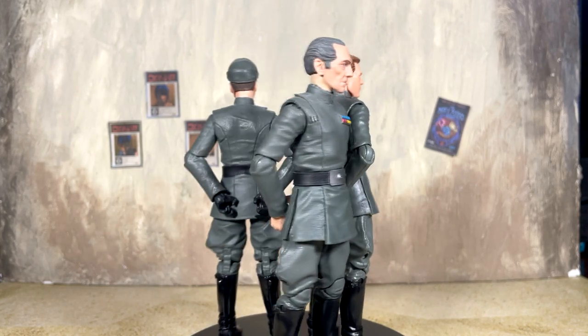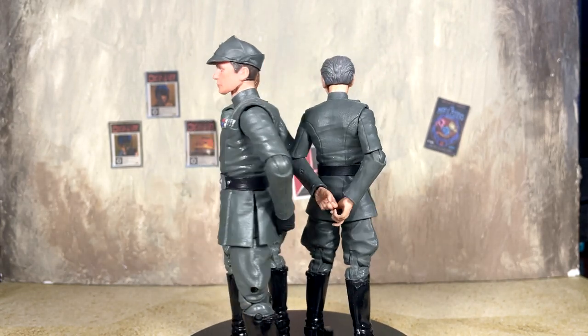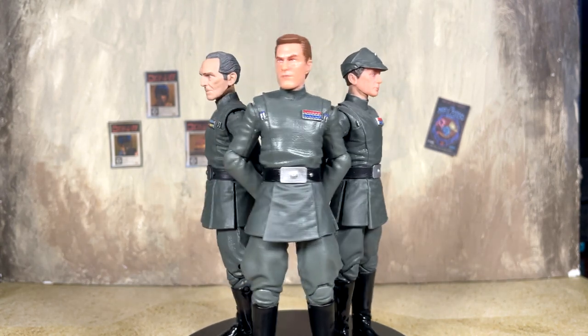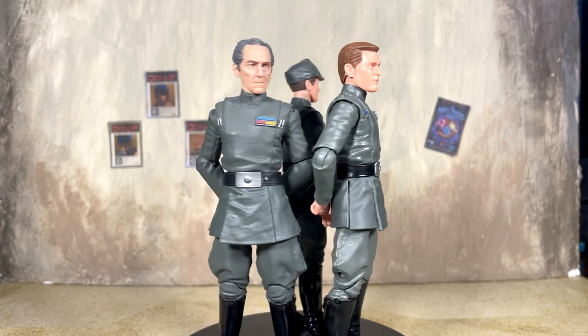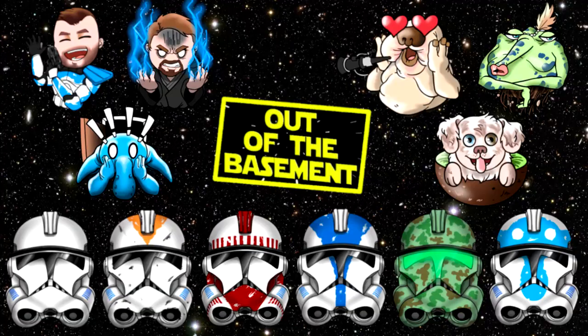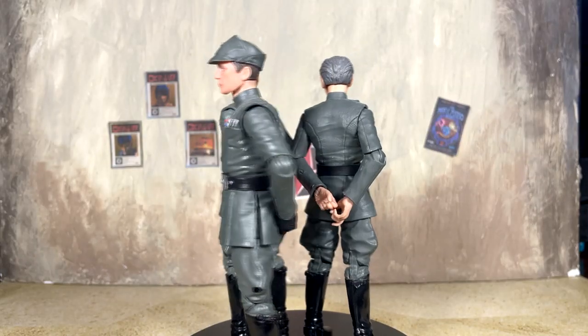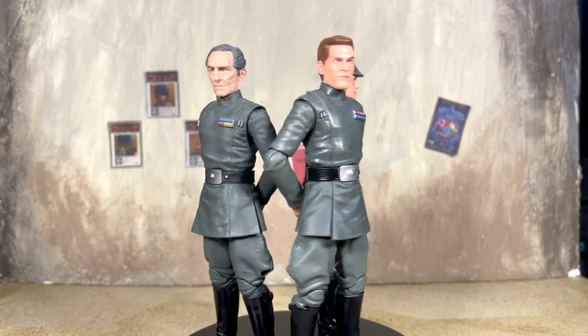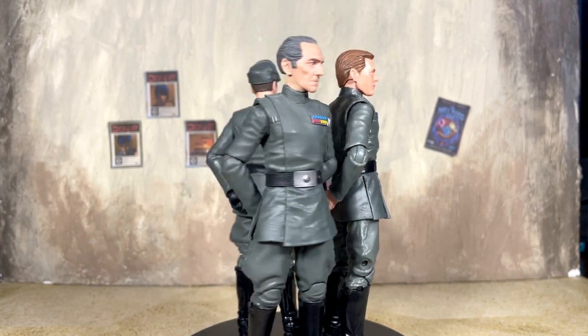That's my review — that's what I've got to say about Vice Admiral Rampart. If you enjoyed, don't forget to leave a like and subscribe if you're new. We're always talking about Star Wars: The Black Series here on the channel. We also have a channel membership for 99 cents a month — you can become a member of the Basement Dweller Army, get a clone trooper name badge and cool emojis to use in our chats and live streams, which are every Sunday at 1 PM Central Time. I'm Nate from Out of the Basement — thanks for watching and I'll see you next time.